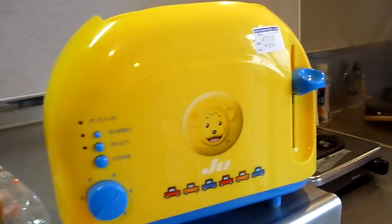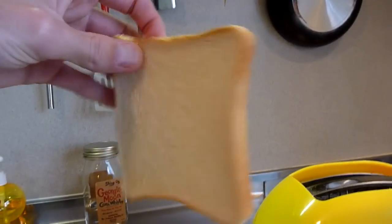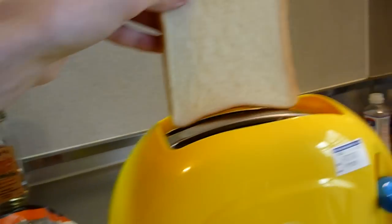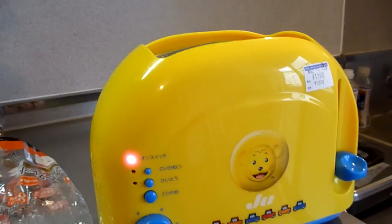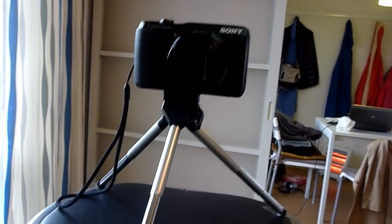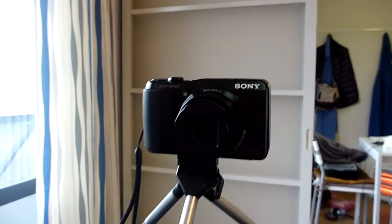So anyway, this toaster is amazing. What I'm going to do is put a piece of toast in this toaster and start toasting. And I have a couple other things to talk about — one of them being this, which is the new addition to our arsenal of electronic gadgets.